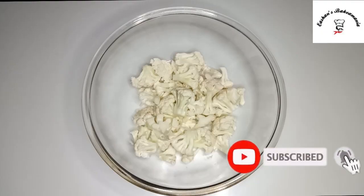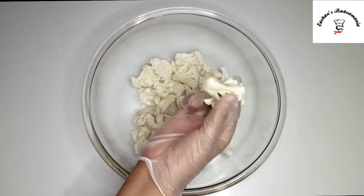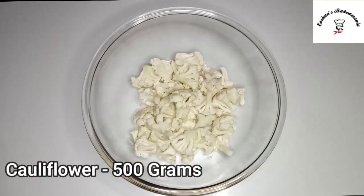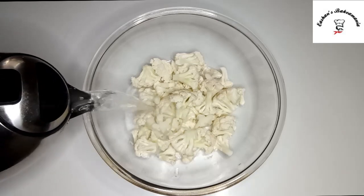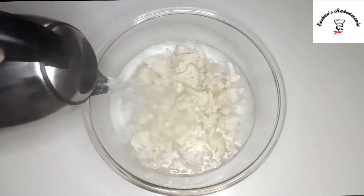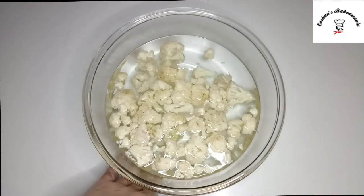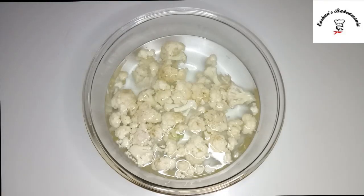So guys, for making our Gobi 65, the first step: we have to take our cauliflower. I've cut it into florets — flower-shaped. And then we'll add about 6 cups of hot water. Once you add your hot water, we'll add about 1 teaspoon of salt. And then let it sit there for 6 minutes.